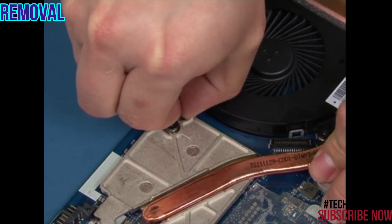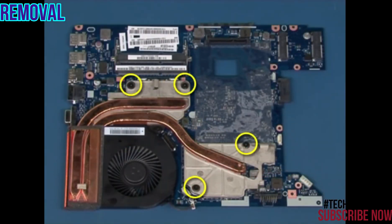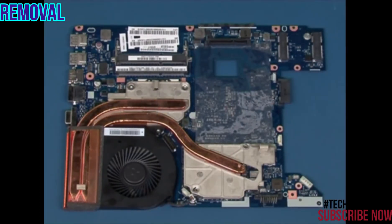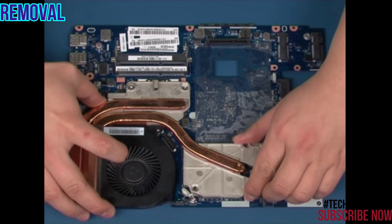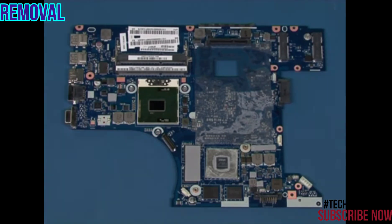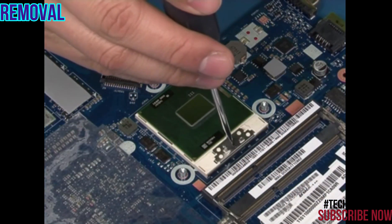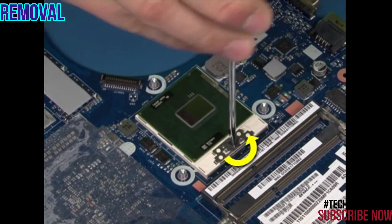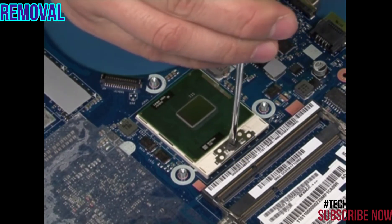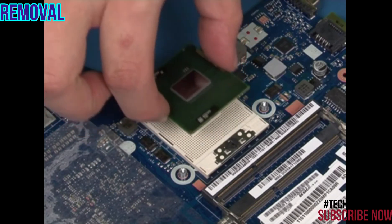Disconnect the fan cable. Remove the four screws as marked. Lift up and remove the heat sink. Using a flat screwdriver, turn the locking screw 180 degrees counterclockwise to release the CPU from the socket. Carefully lift up and remove the CPU.